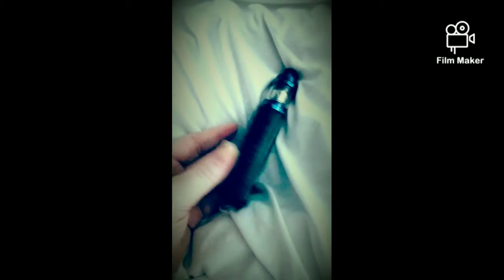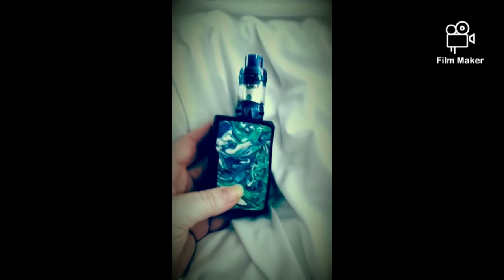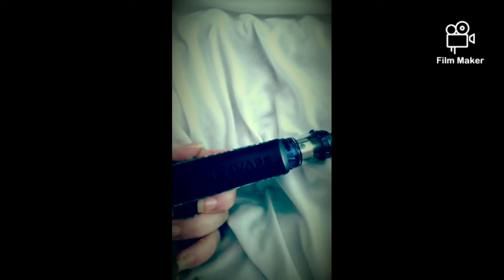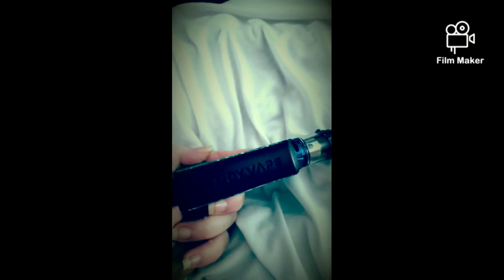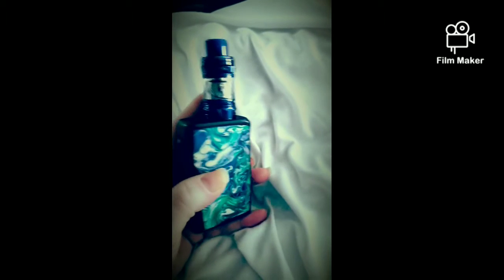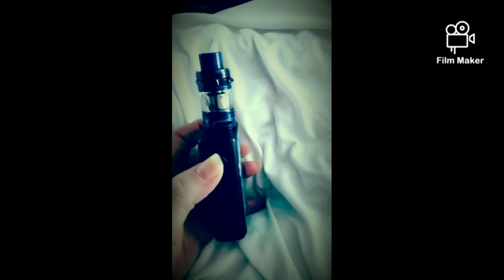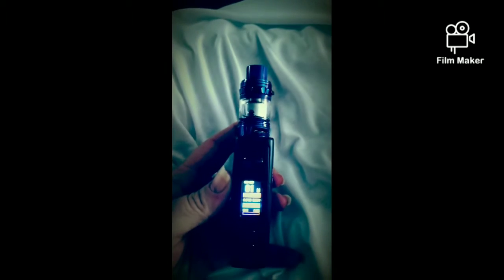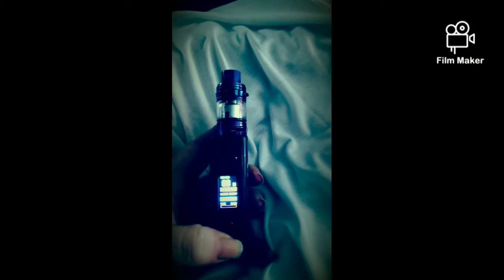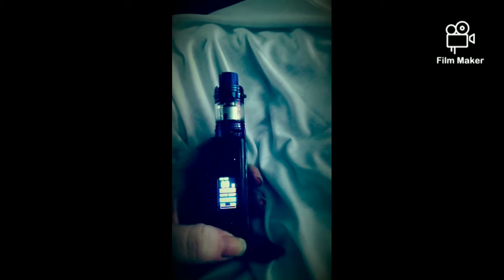I did pick this vape up about two weeks ago now. It's a Vandy Vape and I think it's called the Swale, in wavy blue. I'm really liking it — it's all digital, nice bright colors, and it's very easy to go up and down in your wattage or whatever you're comfortable vaping at.